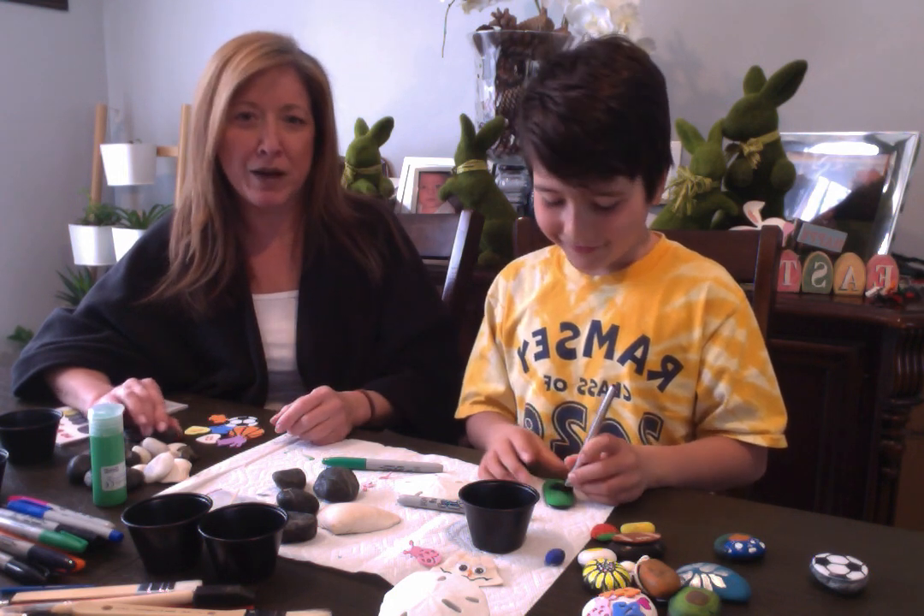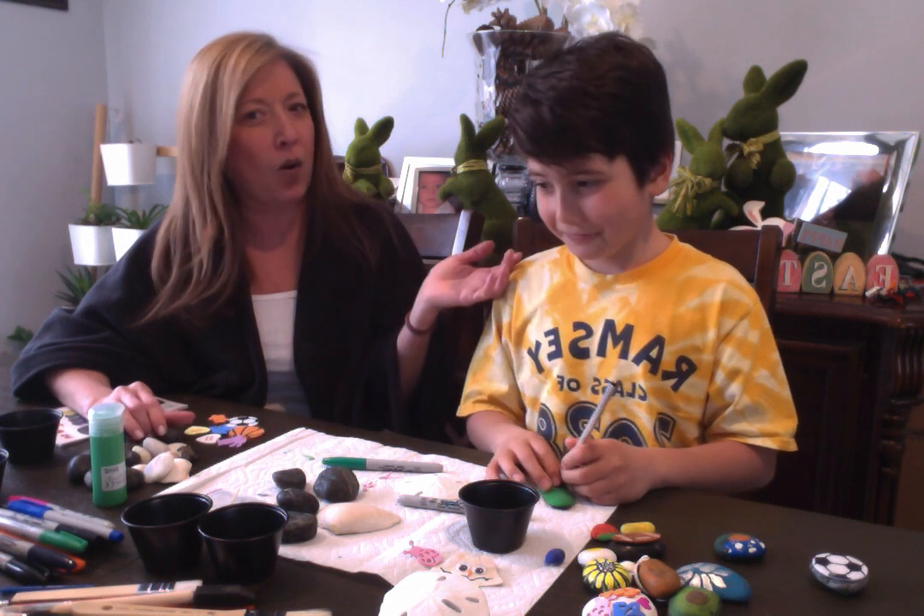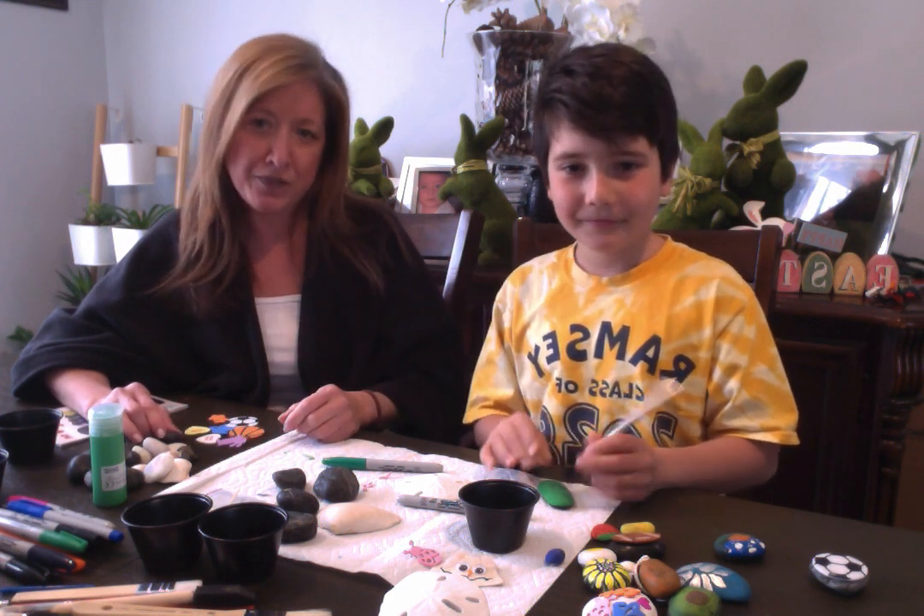Hi everybody! It's Miss Elena from the Ramsey Library along with Cole, my apprentice, and we are gonna do a craft today.